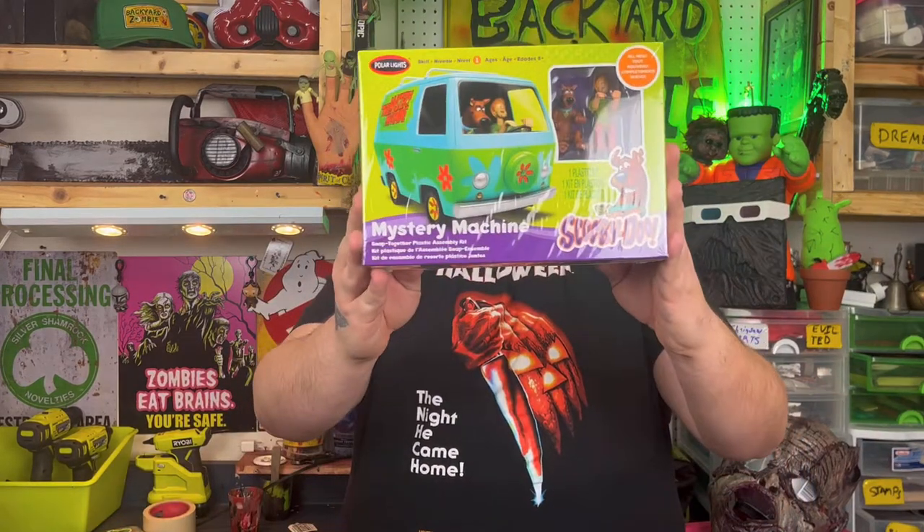Thank you for clicking on today's video brought to you by Backyard Zombie. I've just been doing a lot of projects and I really just wanted to do something kind of dumb but kind of fun. I've been watching a lot of miniature videos and I wanted to do something that was like miniatures but spooky, and I came across this model of the Mystery Machine from Scooby-Doo. I really like Scooby-Doo — one of my favorite comic books is Scooby Apocalypse.